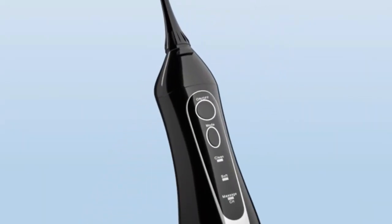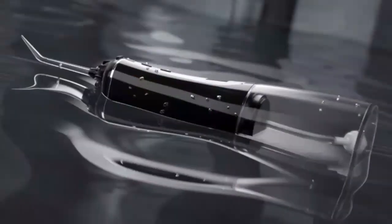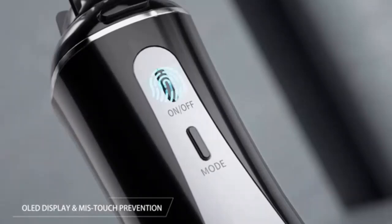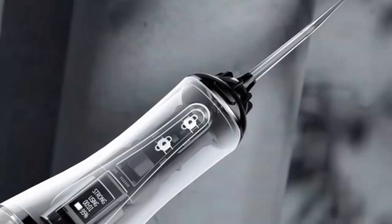Achieve a brighter, healthier smile with this cordless water flosser for teeth. Featuring eight customizable DIY modes, it delivers a deep, gentle clean, removing plaque and debris with ease. Its portable, rechargeable design makes it perfect for travel, while powerful water jets target hard-to-reach areas. Elevate your dental hygiene routine today!